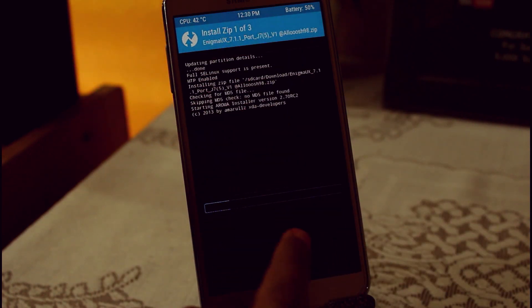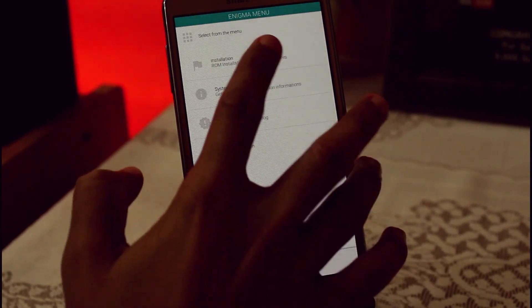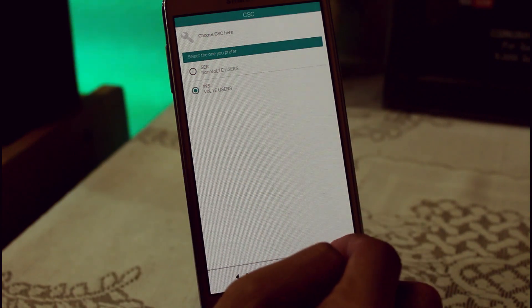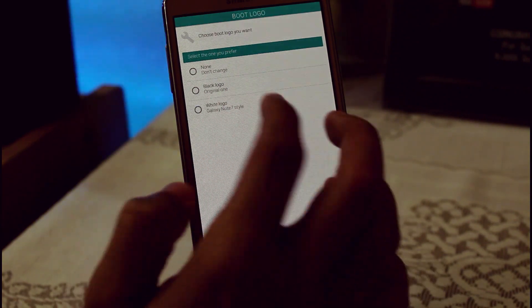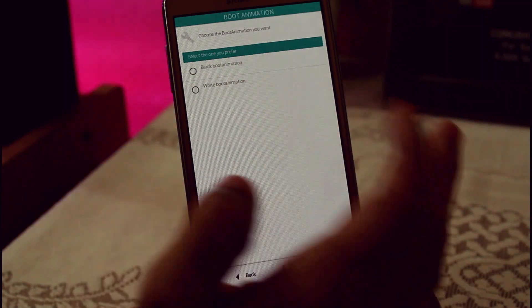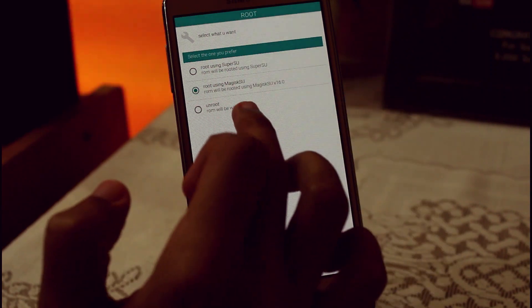It will open the Aroma installer. What you have to do is just hit Next. Select your installation type — if you are a VoLTE user you can select that option, otherwise select the other one. Click Next, then you can select various boot logos — I like the black one — and choose the boot animation you want. If you want to root it, you can choose Magisk or SuperSU.